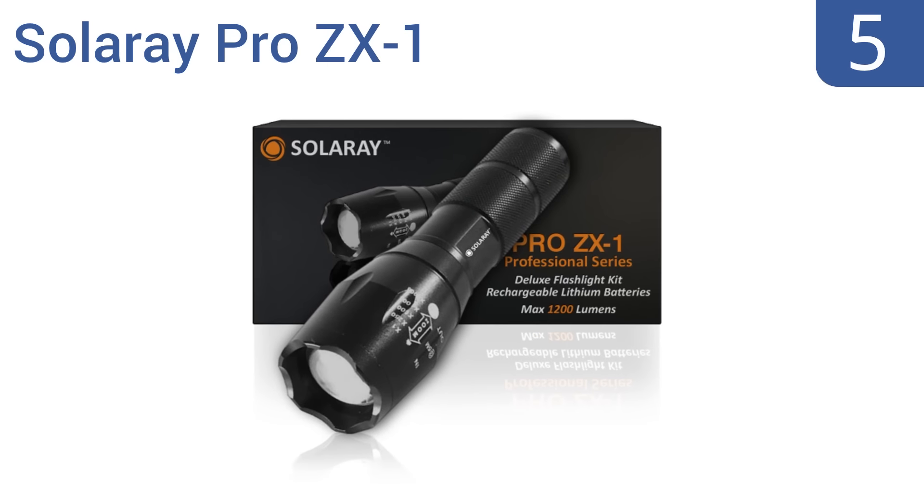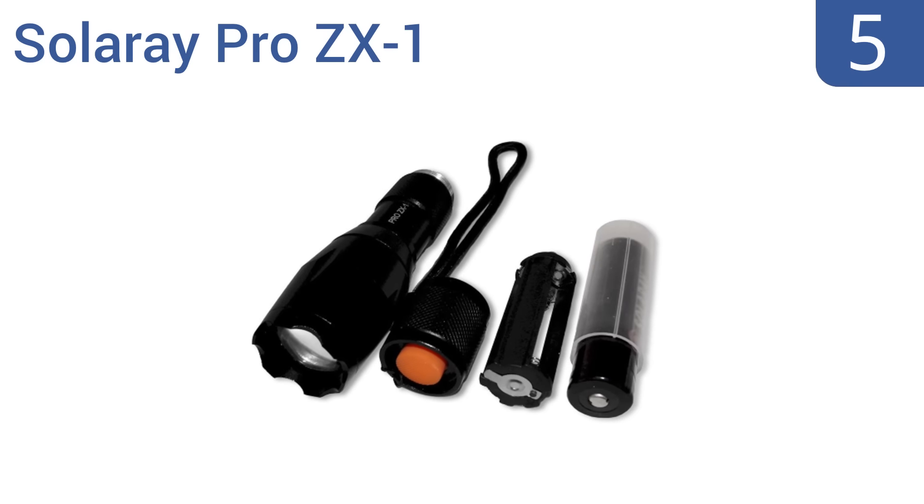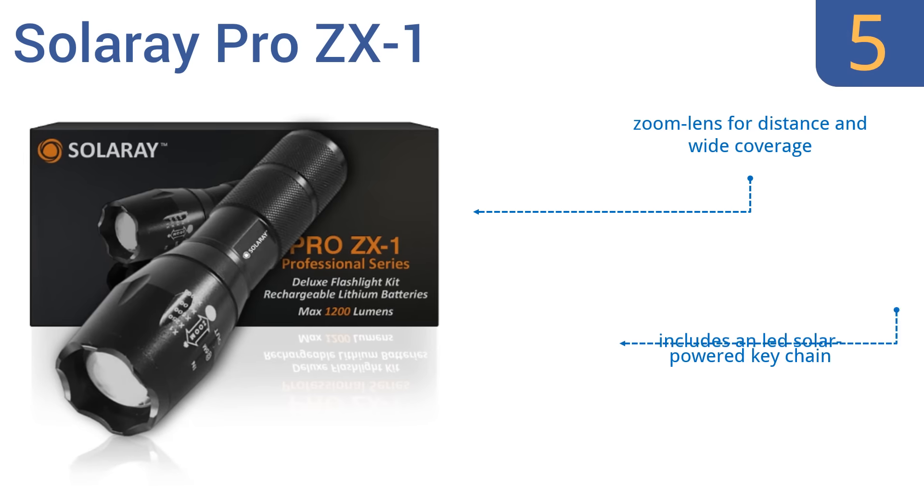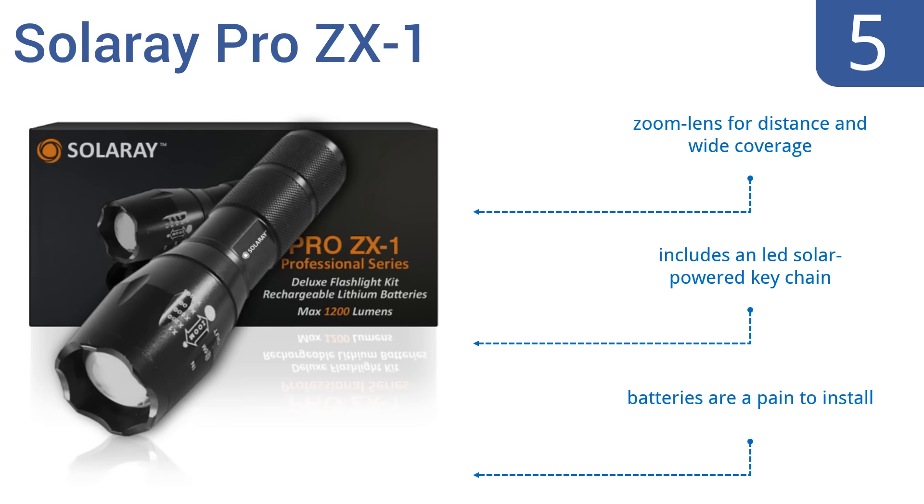Halfway up our list at number 5, designed with a super-silicon carbide single-die LED chip for power and reliability, the Solaray Pro ZX-1 is the ideal flashlight for tactical security purposes. Its aluminum body is also water-resistant, but the charger is a bit flimsy. It includes a zoom lens for distance and wide coverage and an LED solar-powered keychain. However, the batteries are a pain to install.